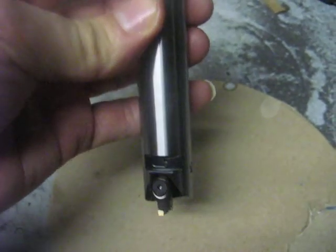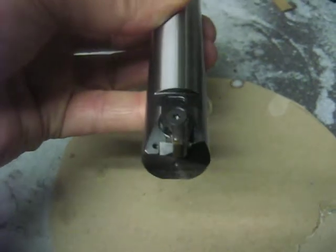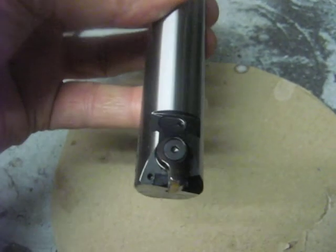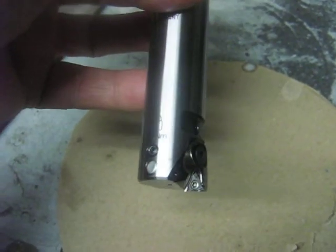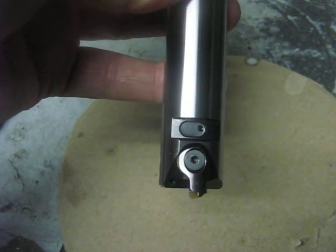Like I say, it's pretty much worth its weight in gold. I just thought I'd show you that kind of neat machine tool. Anyway, have a good one.